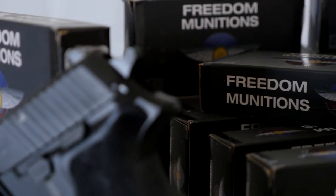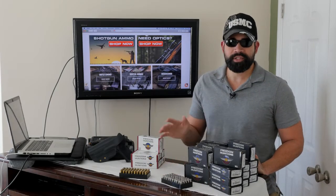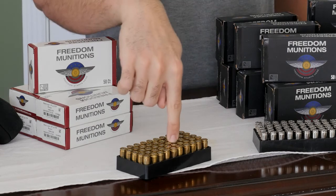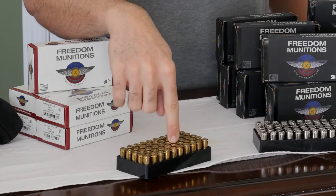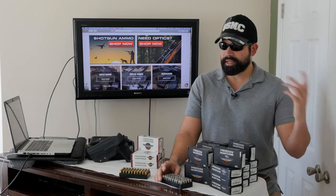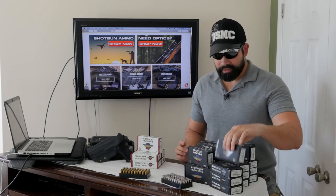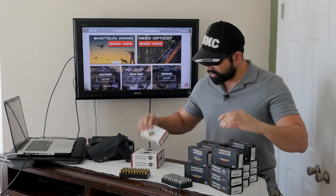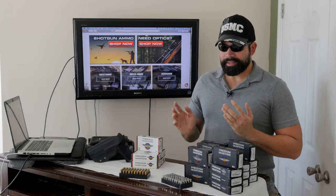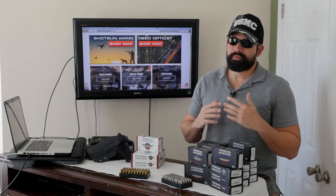When you buy your first order from them they ship it for free — I took advantage of that. I bought the 147 grain first to try the remanufactured, then when I got an email with a discount on the 115 grain I bought that too, and the discount helps offset the shipping cost. They're made in Idaho, and they constantly send you discount emails on everything they sell on their website.